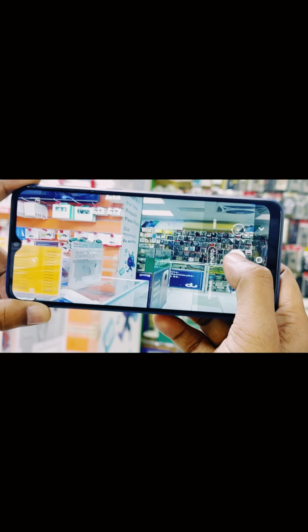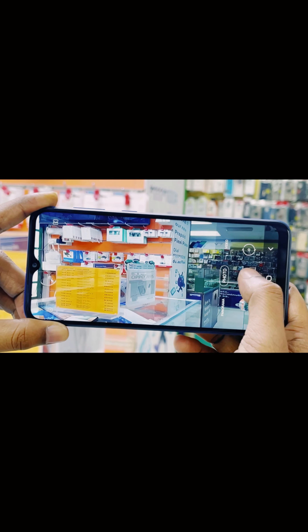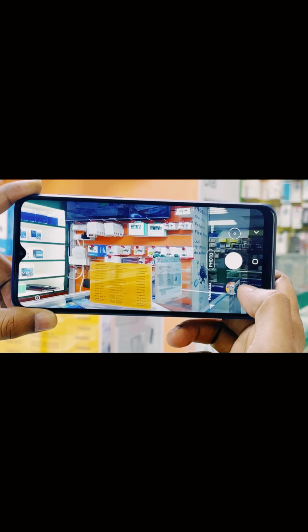Now after showing the body and display of the mobile, I'm going to show you the camera test of the S03 Core. I'm taking this picture inside my shop — see what a wonderful display this mobile has, full view display. Here is the image of the whole shop.